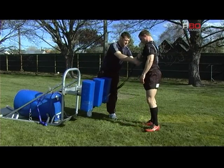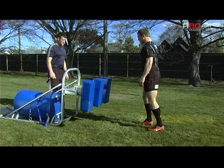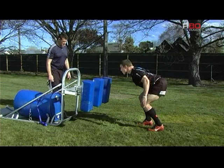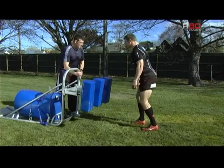Now I'll disconnect this, I'll call it again. Nice low setup. So crouch, touch, pause, engage. Good. Good.